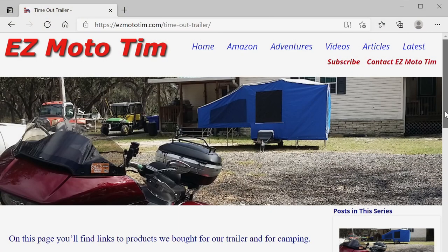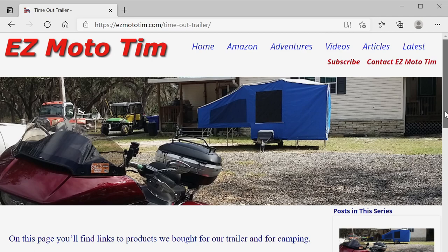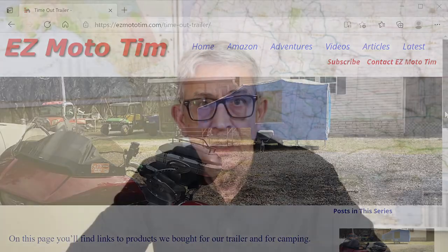Thanks for watching. If you want to support this channel, please visit the Amazon pages on my website where I have affiliate links to products I use. There's also a page on my website with affiliate links to all the items we purchased to outfit the trailer. Many thanks to those who have bought me a cup of coffee on buymeacoffee.com. I appreciate your support and all the positive comments — I'll see you in the next video.